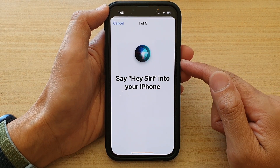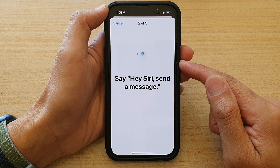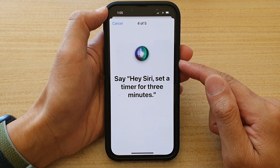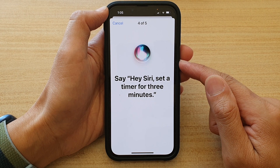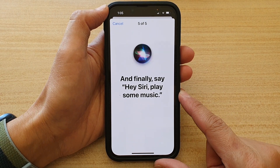Now speak the required phrases to train Siri: Hi Siri. Hi Siri, send a message. Hi Siri, how's the weather today? Hi Siri, set a timer for three minutes. Hi Siri, play some music.